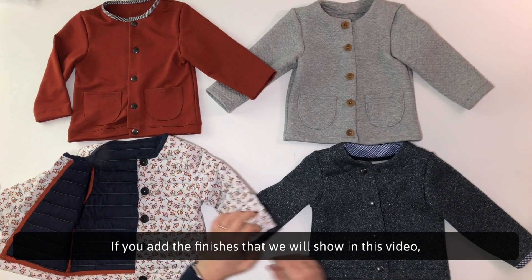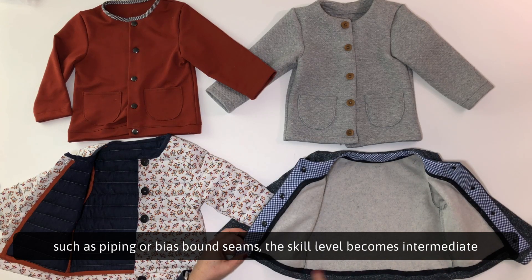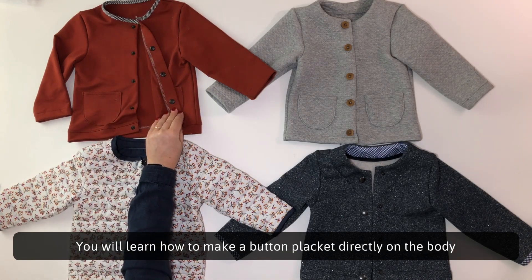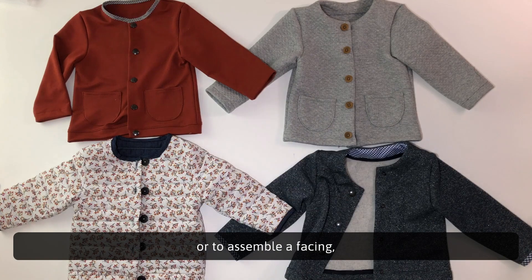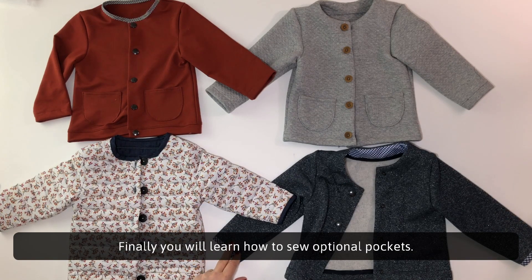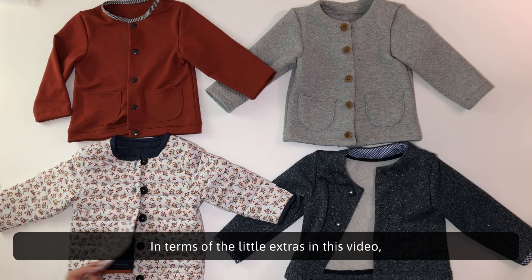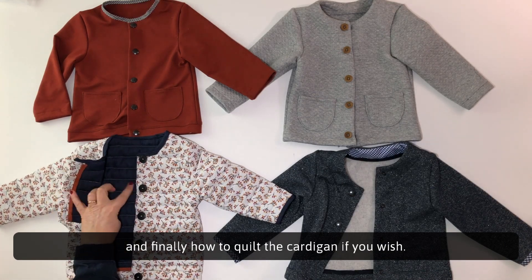The skill level is easy for basic versions. If you add the finishes shown in this video, such as piping or bias bound seams, the skill level becomes intermediate and is for seamstresses who challenge themselves or who are more experienced. You will learn how to make a button placket directly on the body, to assemble facing, to sew a bias binding at the neckline and at the bottom of the sleeves. Finally, you will learn how to sew optional pockets, how to sew bias bound seams, and how to quilt the cardigan if you wish.